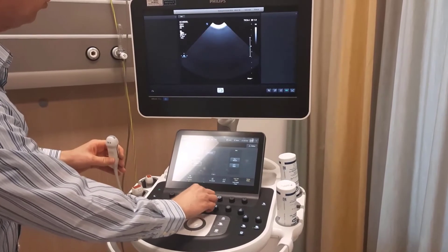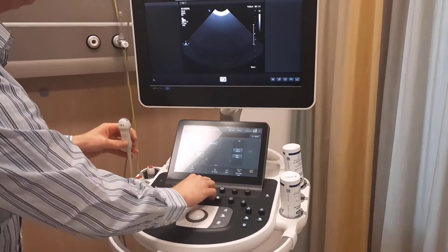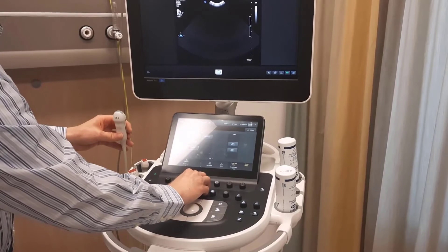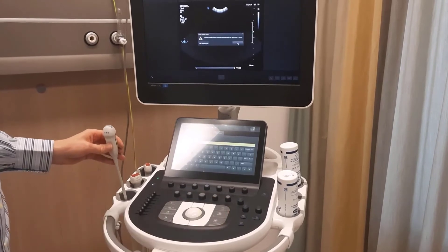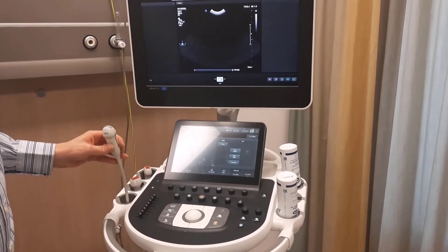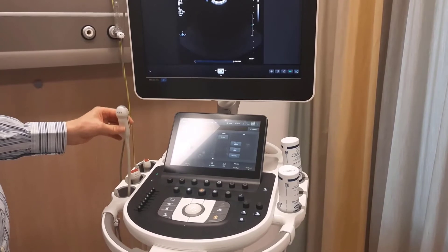If you place this on 100% maximum, you can count the rings. Therefore, we freeze the image and acquire it. This picture we archive in our system for reference.